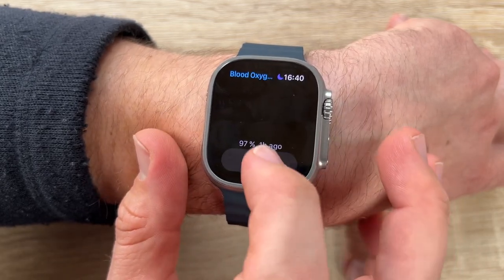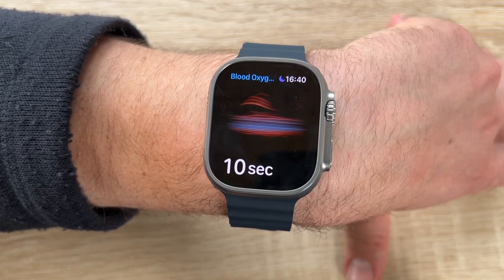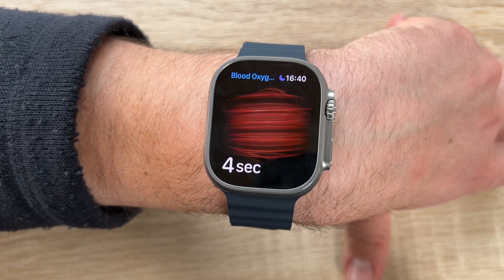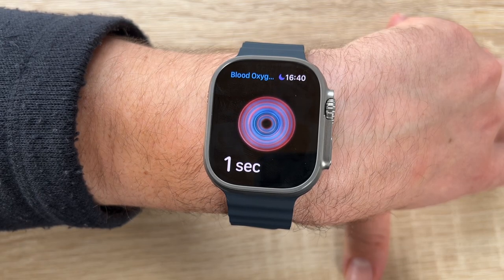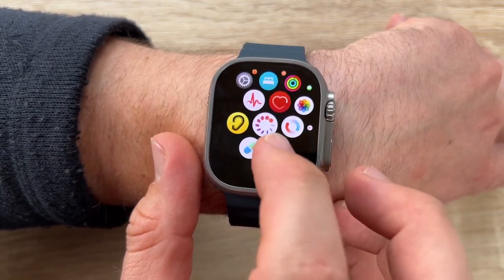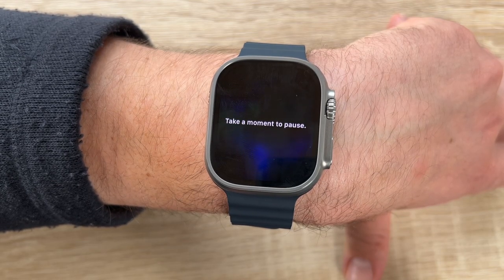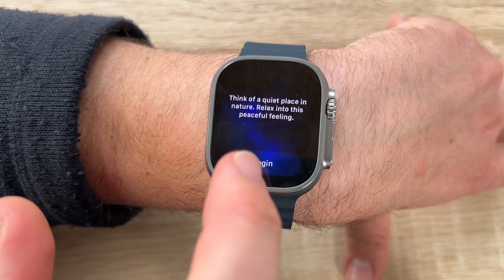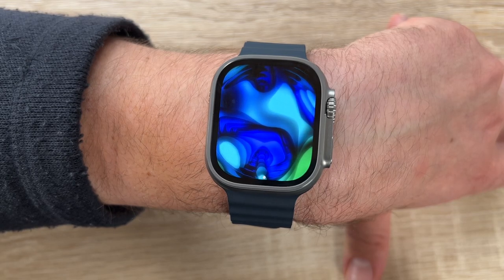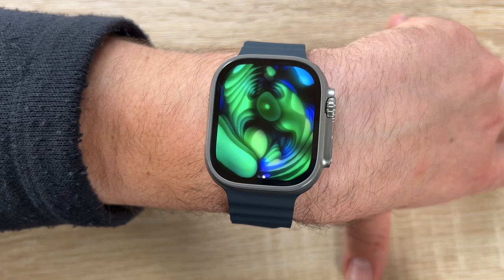The Depth app is ideal for snorkeling or any casual underwater activities. We can see the time, current depth, water temperature, duration, and maximum depth reached. It can even activate automatically when submerged. The Action button is ready for diving — we can program it to start the depth app or set a compass bearing during a dive with Oceanic Plus.